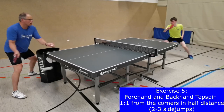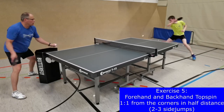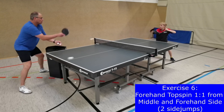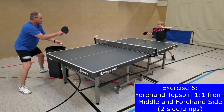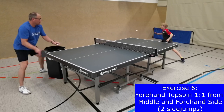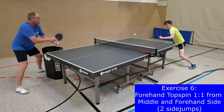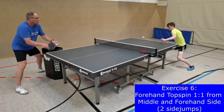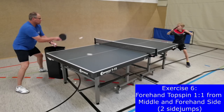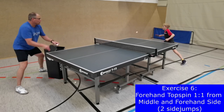The amount of muscle strength, especially of the leg and core muscles, is the fourth factor that influences speed performances. This becomes clear during exercise 6 when two side jumps are performed to play forehand topspins from the middle and the forehand side. A high quality of speed strength and reactive strength on a solid base of maximum strength of the leg muscles ensures fast footwork. A good core strength optimizes the impulse transfer from feet to hand for a high quality of strike power.